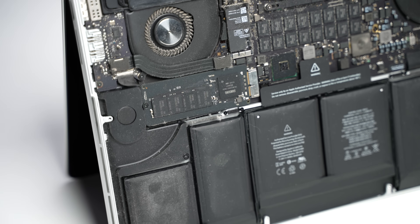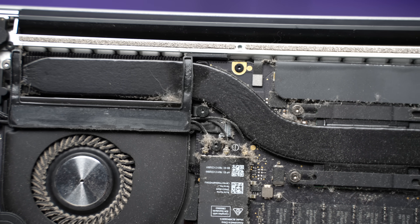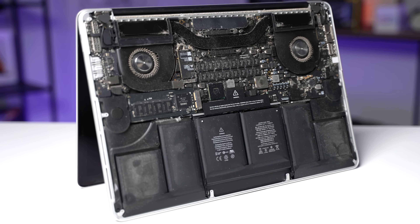To be fair, it's not the filthiest MacBook I've ever seen, but this is still a significant amount of dust that's going to have a massive effect on this MacBook's ability to cool itself down.